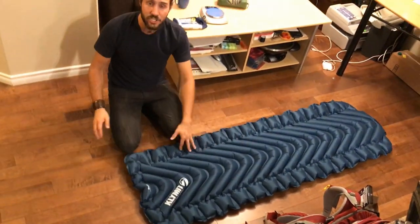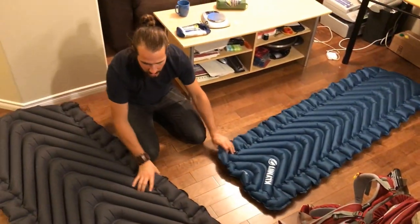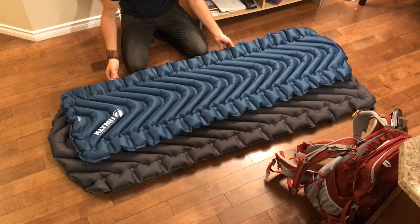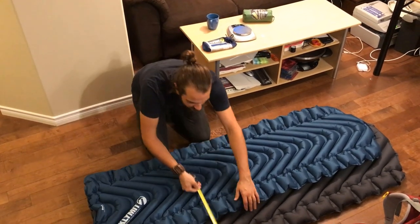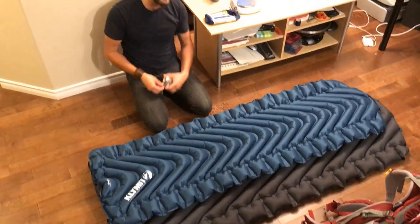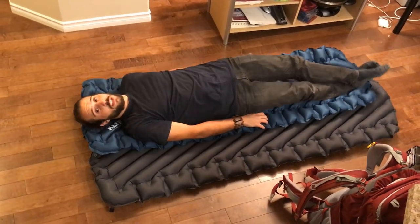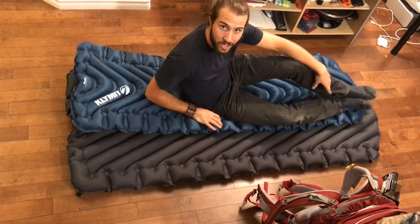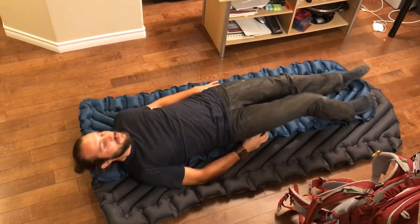Just a quick size comparison — I inflated and brought up the Luxe Edition Static V from downstairs. We'll just give those a side by side. That is the difference right there — I hope you guys can see that. It's about a foot. I went to grab a measuring tape and inflated it's about eight inches difference, which doesn't sound like much, but it's a significant difference. If you really wanted to go luxurious you could double up these — you'll never feel the ground, though that's a little extra weight.